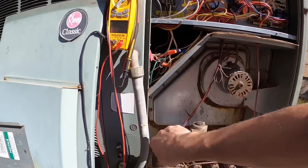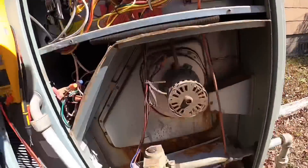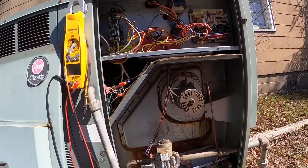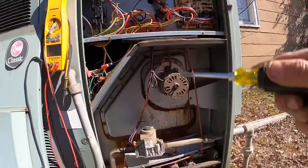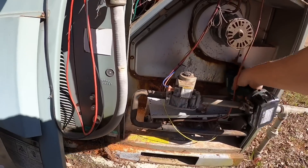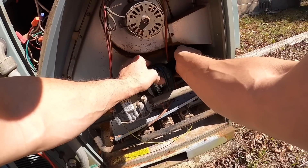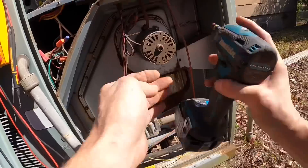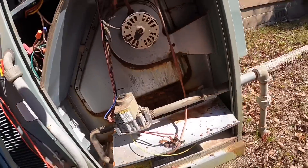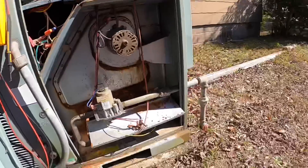Put that blower back together the way it was. You know, I think I'm gonna pull this out and make sure the heat exchanger is not compromised — just out here.